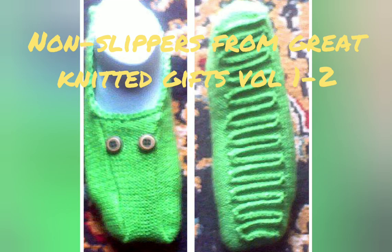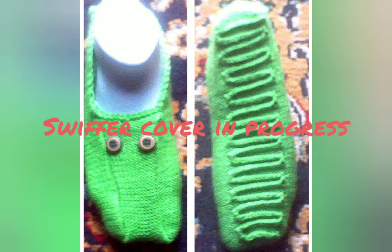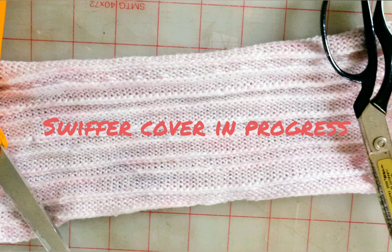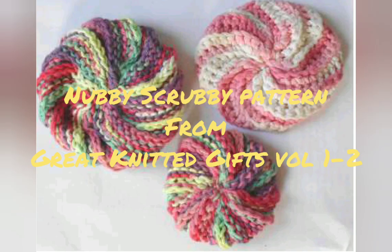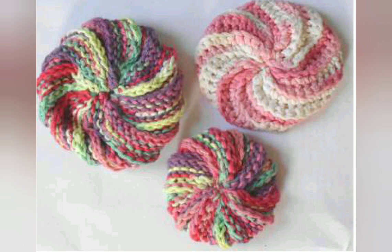The ridges created by this technique reduce the slipperiness of knitting against the floor, so it's really useful in these non-slippers from the Great Knitted Gifts Volumes 1 & 2 book. Here I'm using it for a Swiffer cover that's in progress, because those ridges have a nice scrubby effect against a dirty floor. The stitch also resembles back loop only crochet, and here's where I used it to emulate a back loop only crochet design. This one is in the Great Knitted Gifts Volumes 1 & 2 book also.